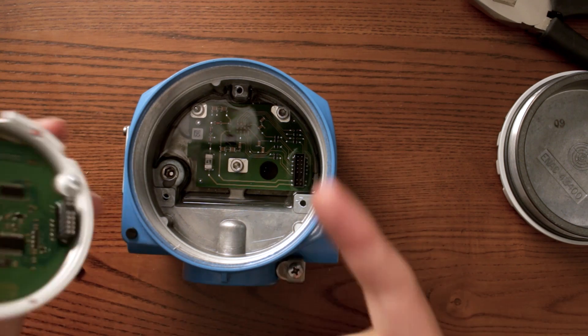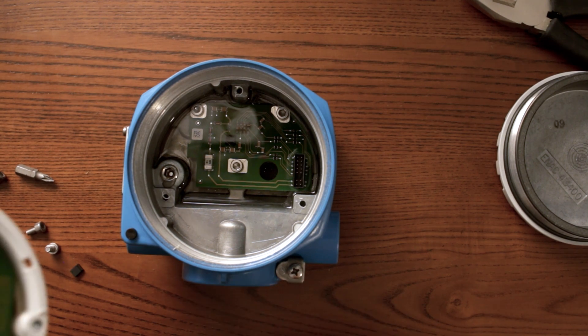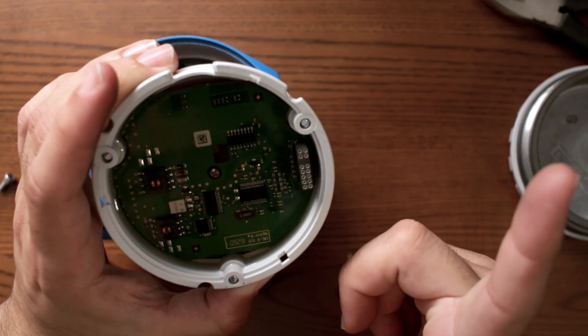So if you think that everybody is producing the transmitter this way, think twice. Probably here you have all the filtering of the signal, so the signal coming from your temperature sensors is filtered and there's no noise. Here you have all the processing of your signal and the conversion of the signal, as well as the connection for the display.